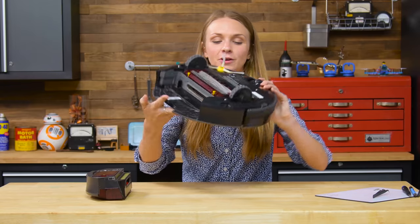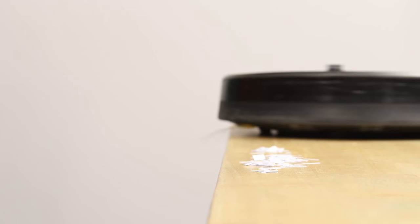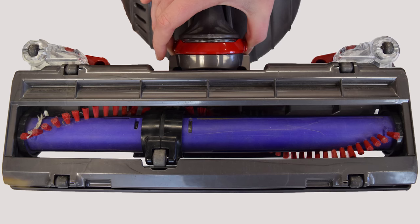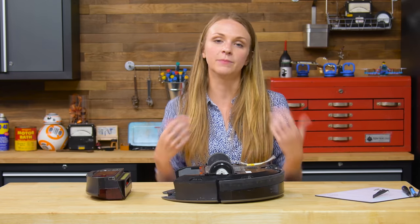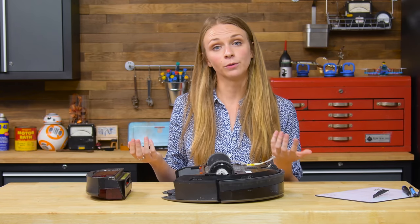Flipping it over, the first thing we spot is the side-mounted flailing brush, which pushes debris underneath the vacuum, and it's operated by its own motor. Unlike your normal vacuum, which uses rollers with tough bristles or brushes, the robot vacuums use dual counter-rotating rubber treads to pick up dirt into the vacuum. We've also got one tiny caster wheel and two larger treaded wheels that are operated by their own electric motors.